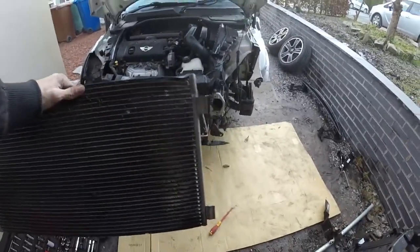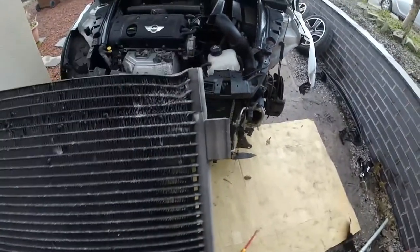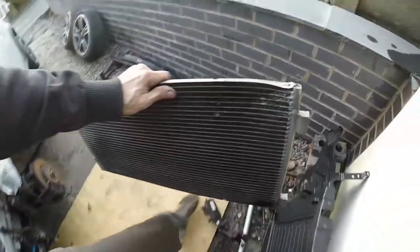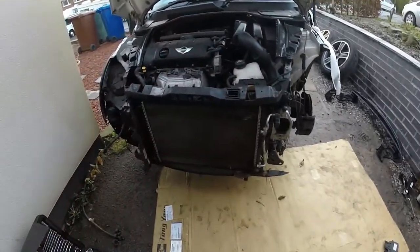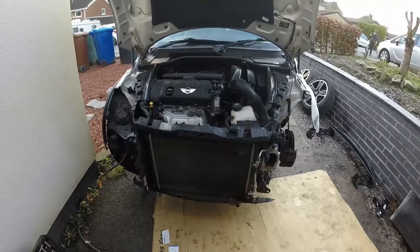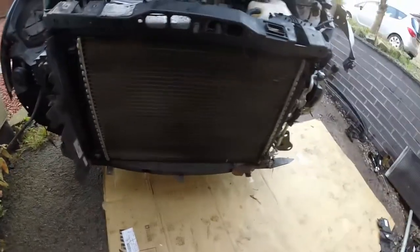We've got the air con unit off and it was totally discharged. I tried it with the valve at the top first just to see, so somewhere in there there is a leak - that is scrap. We do have one from the last car that we didn't use, so we don't need to go buy one. We've got the crash bar off. We now need to dump the water out of the radiator because it's got to come off to get the front panel off, so we'll take the parts off the bottom of the radiator and drain the water.